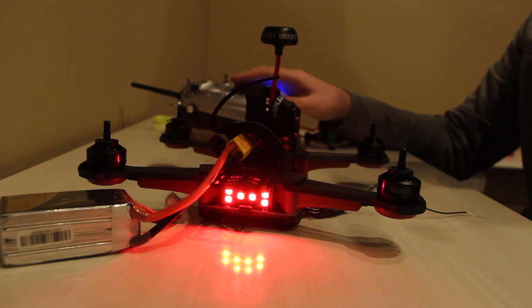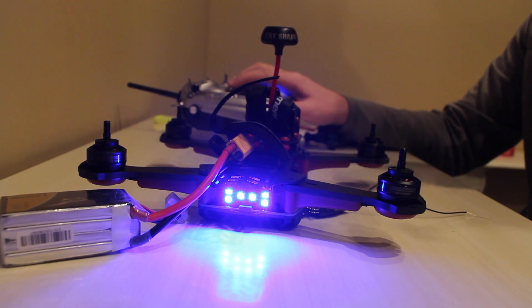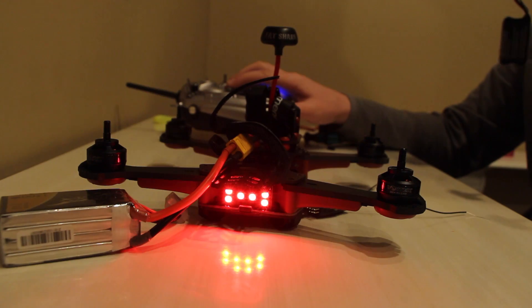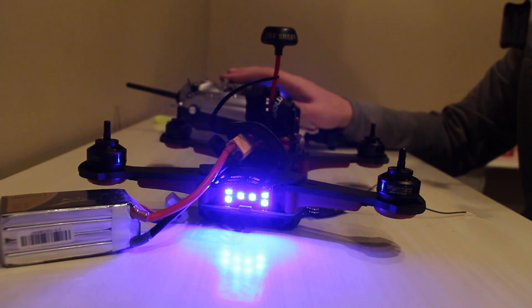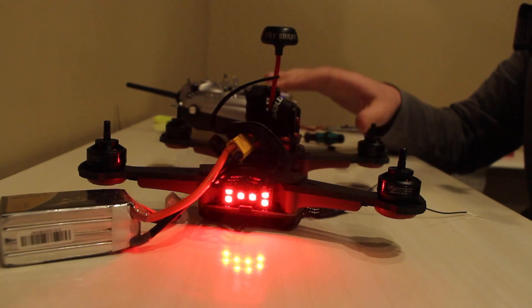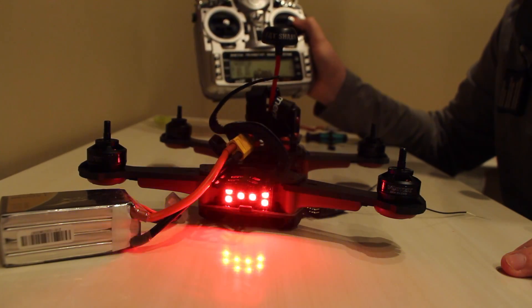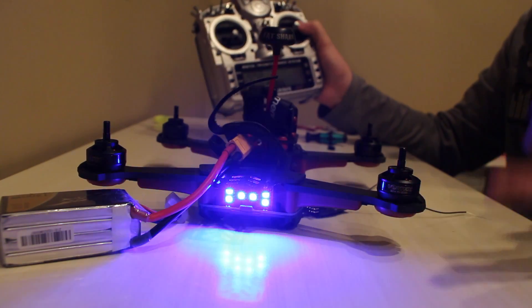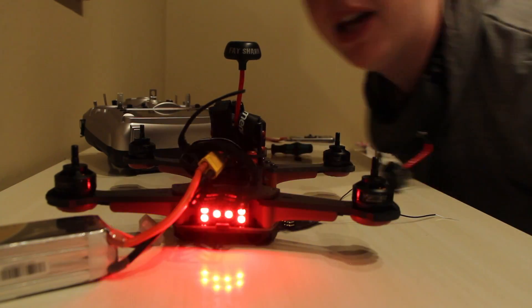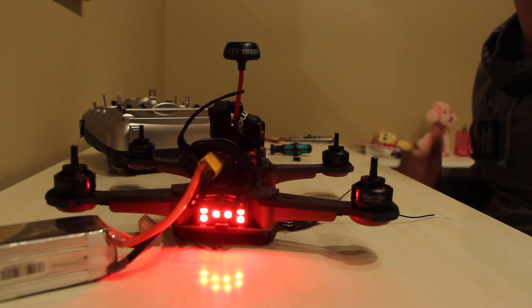I just want to make sure it will get into the OSD. If you're using a FrSky Taranis like I am, what you're going to need to do is set the endpoints in your model to let the quad recognize. Sorry about that cut — my memory card on my camera got full, so I had to figure out what was wrong before I could continue shooting.